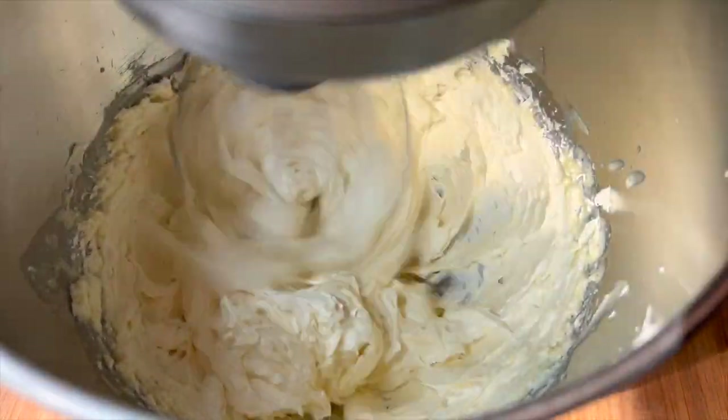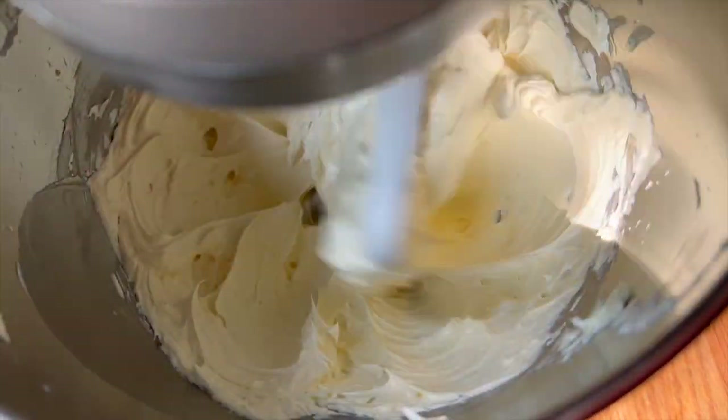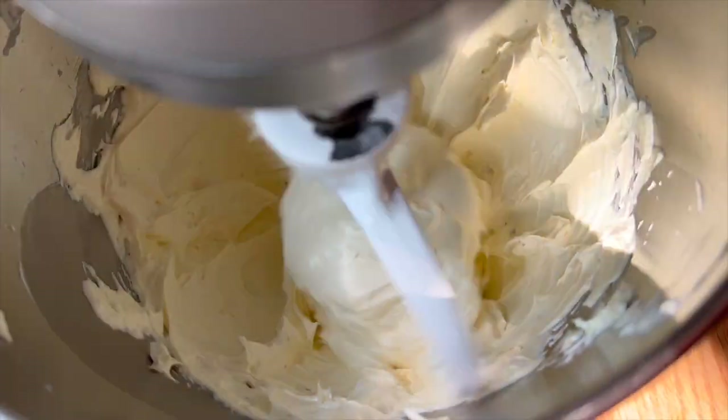Then I'm going to lay out all my macaron shells, get my buttercream into my piping bag, and I have one final ingredient going into these macarons.